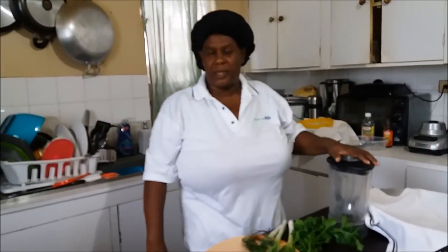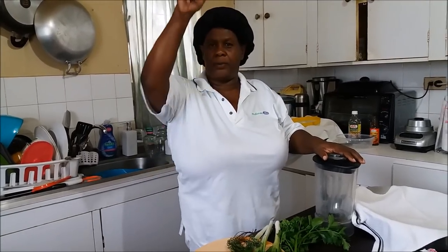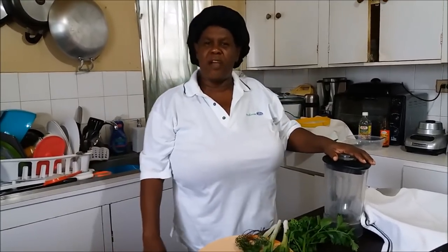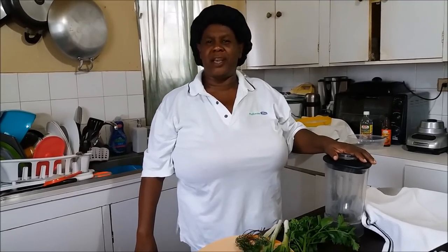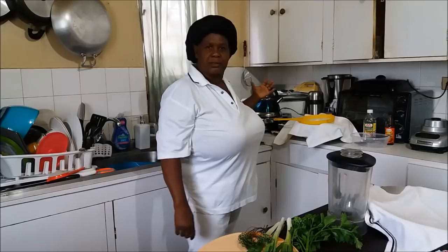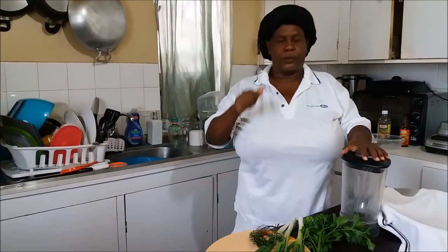Hey everybody, how y'all doing? Are you here okay? What up? Manners and respect — it's your girl Debbie from Dunga Yard. Welcome you all to the Jamaican kitchen. Welcome to the Jamaican cooking journey.